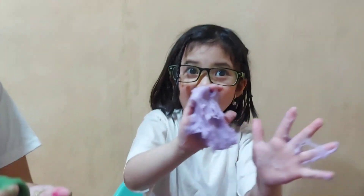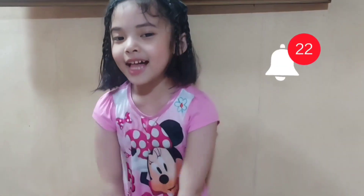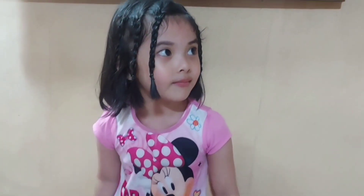Bye! Like, share, and subscribe. Click the like button for more Rhino's Moments. Until next time — bye!